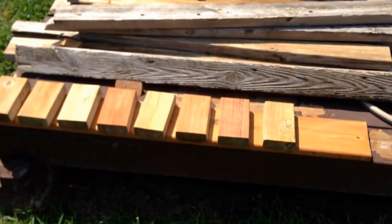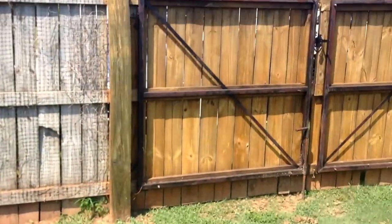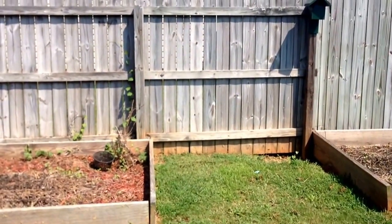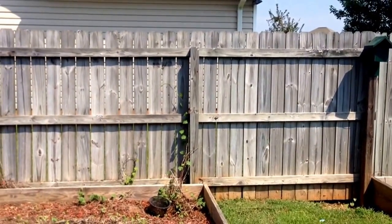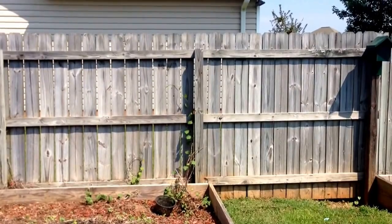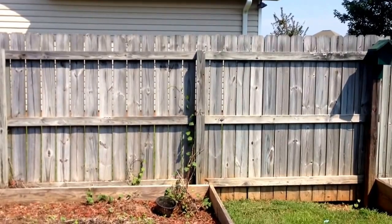Hello everybody. Andrew Tice here with Integrated Power Washing in Warner Robins, Georgia, just showing you my stain comparison test and proper staining methods. Today I want to do a little experiment. There are a lot of arguments about the best way to clean wood — some folks say just sodium hypochlorite, some people say just sodium hydroxide, both followed by oxalic. Well today I'm going to put that argument to the test.